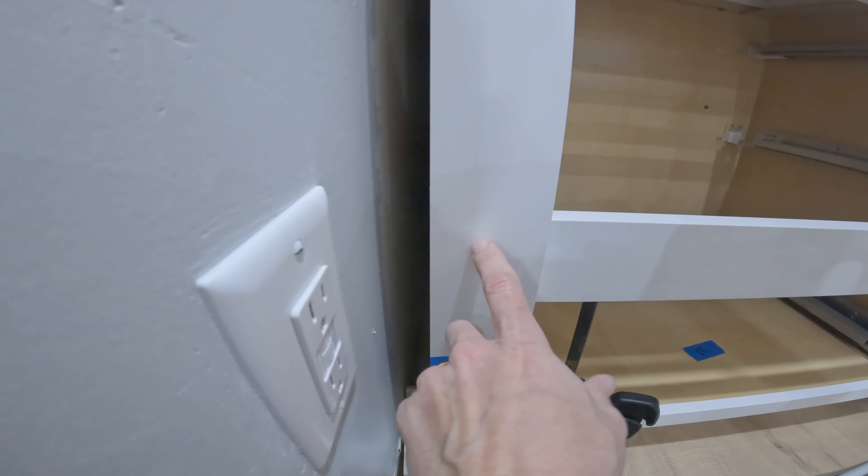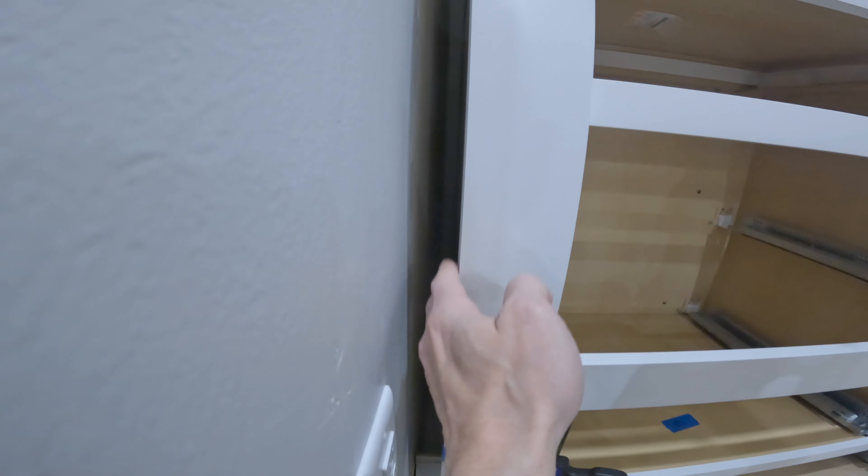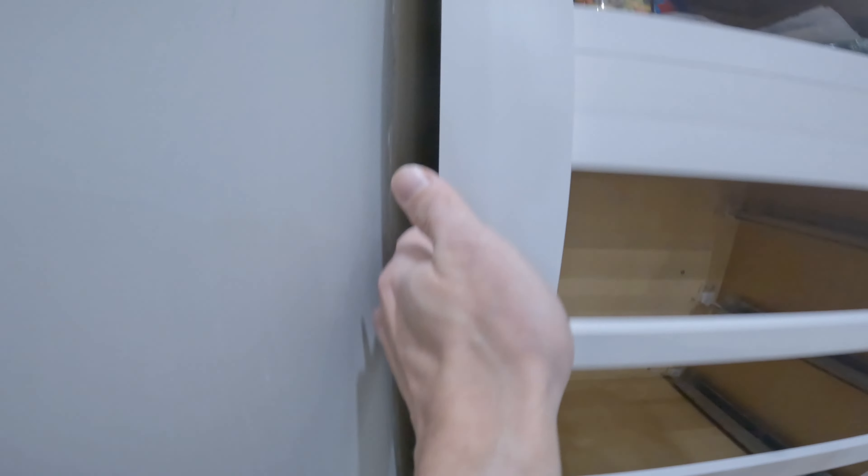Whenever you're installing cabinets in a kitchen or in a bathroom, you're going to probably run into a case where you have to add a filler. To do this you need just a few tools — I'm going to make this super simple.